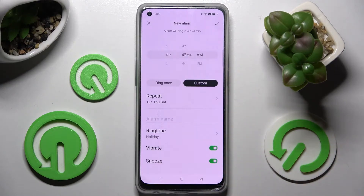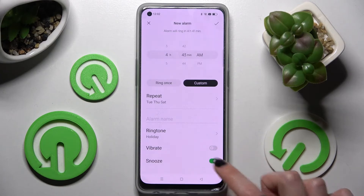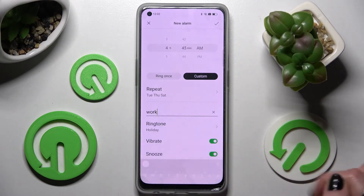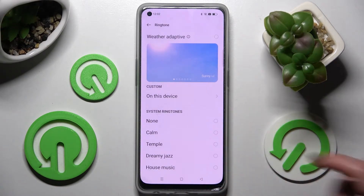Then go back and tap on the switchers next to Vibrate and Snooze to enable or disable those features. Now click on Alarm Name, label your alarm however you wish, click on Ringtone, and tap on one of those melodies.